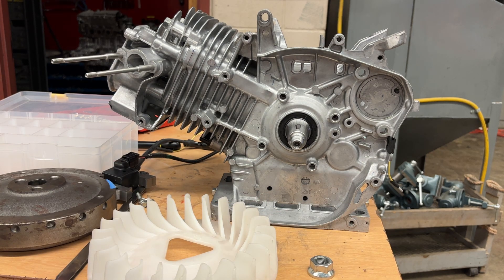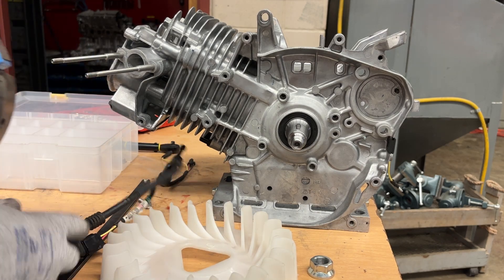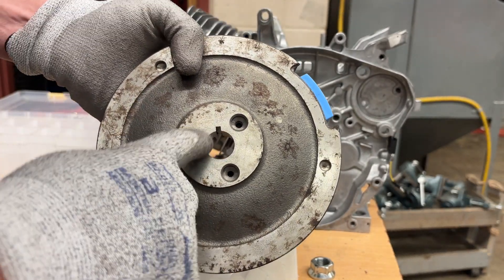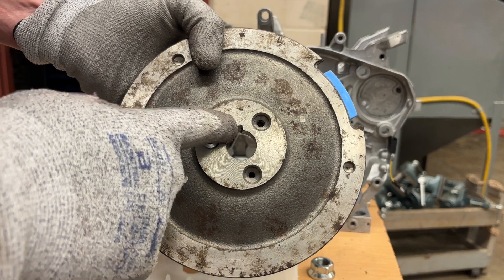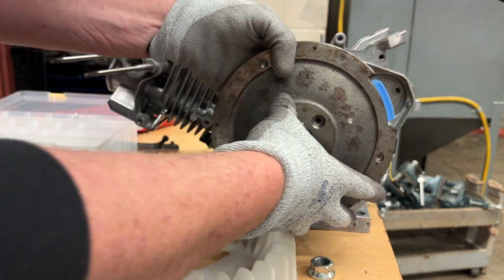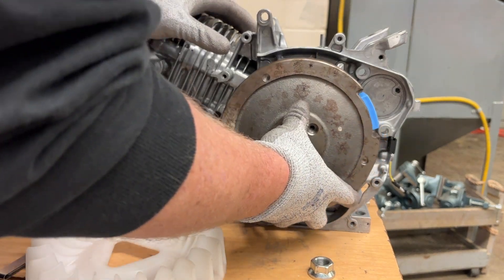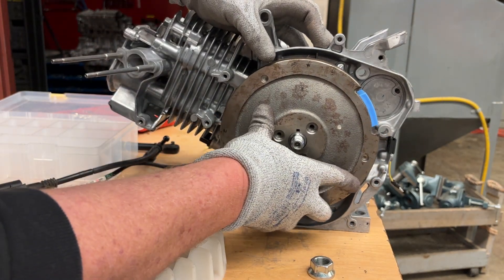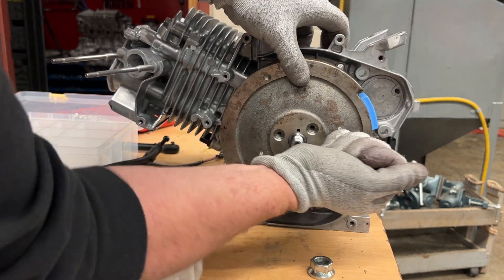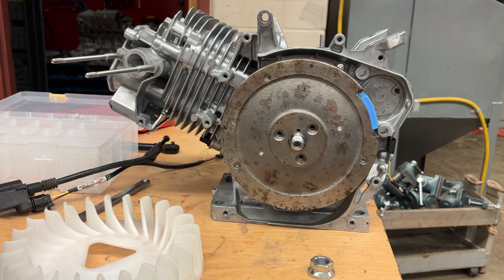Now the flywheel nut — I'm going to install the flywheel. That magnet right there got me. There's the slot — that's the keyway for that Woodruff key. I want to put the flywheel on and rotate it until I feel it touch that keyway. When I rotate, I can see the end of the flywheel rotating, and it just hangs on there for right now.